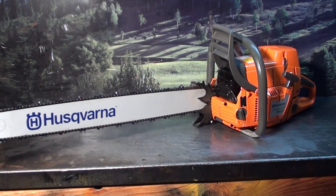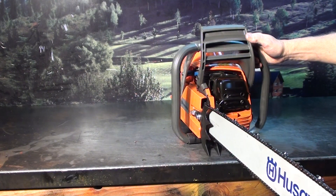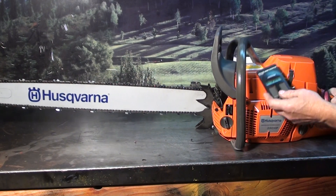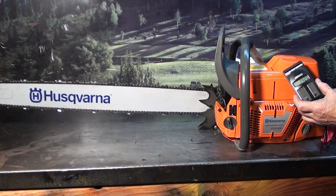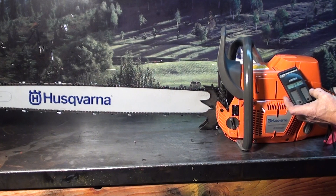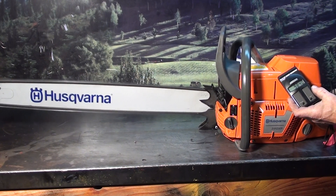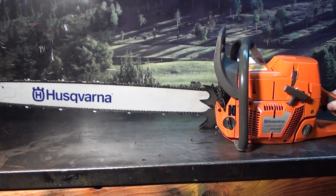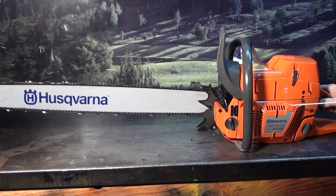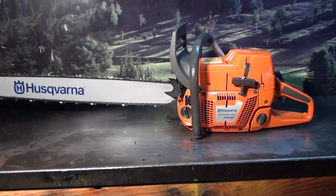This video is brought to you by S.T.A.R. Hi everyone, welcome to Shock Talk. We're looking at a Husqvarna 390XP chainsaw. This is a West Coast build, highly modified.